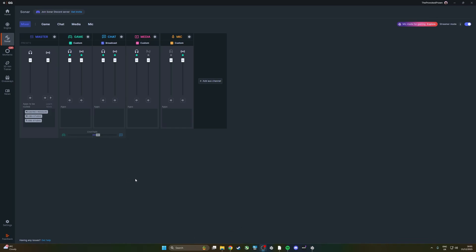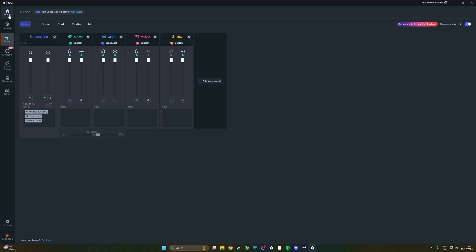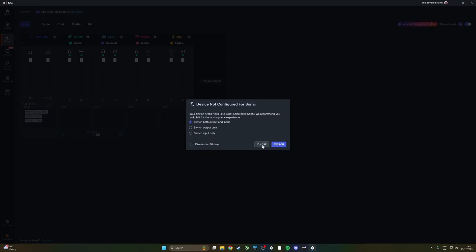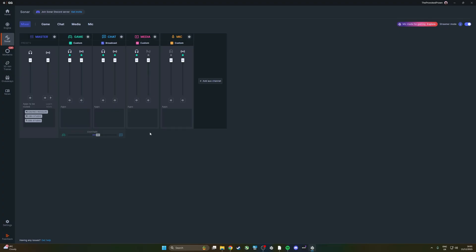If you're finding that your audio is still not great after trying these tips, here's another one: SteelSeries Sonar, which is available as part of SteelSeries GG — a free bit of software you can download without needing a SteelSeries product. I've got a separate guide that goes into depth on this which I'll link in the description, but at a basic level I want to show you how it's useful for the Quadcast 2.